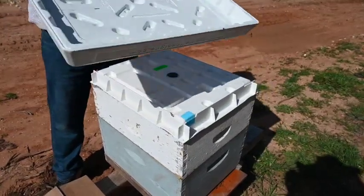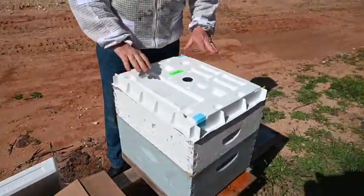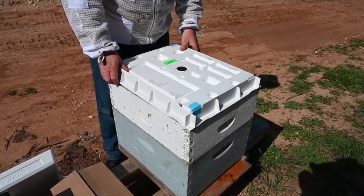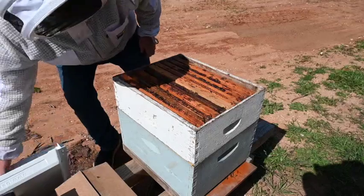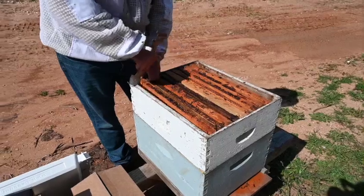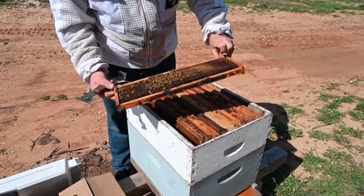So this is our Bee Smart Designs insulated lid. I love this thing. We've been using it more and more. It's a lot of plastic, it's a lot of styrofoam, but it's going to last forever. And it keeps the bees really well insulated through the cold, and especially in Texas, through the heat. Not unexpected — this second box was full of honey. I wouldn't be surprised if they've gone through a lot of it. We've got some bees, though, which is good.